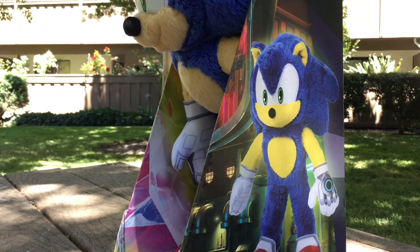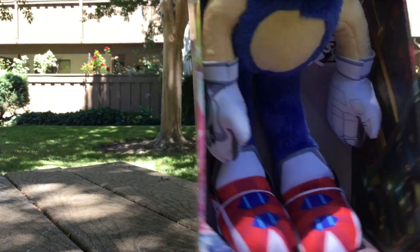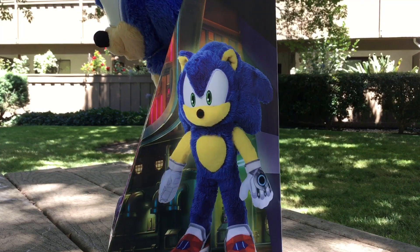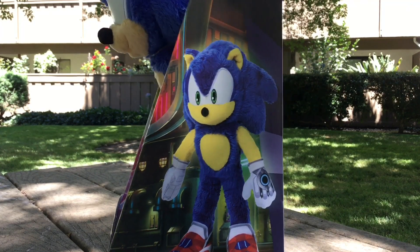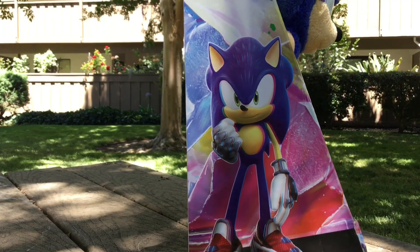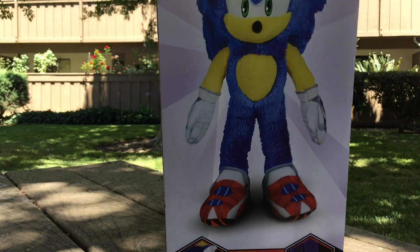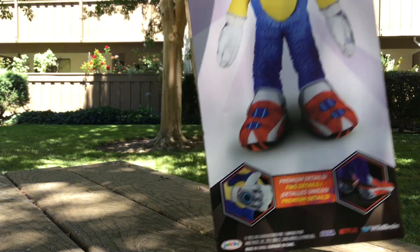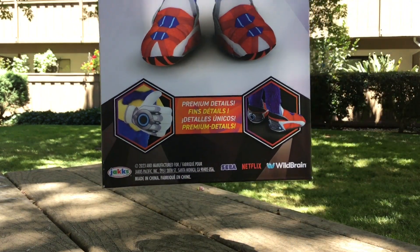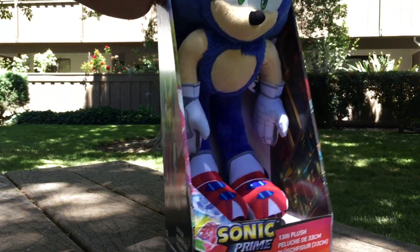On the other side there are pictures of the Paradox Prism — the shards and stuff. On another side there's a little close-up of the plush, and on the other side it's a picture of Prime Sonic. On the back there's a giant close-up of the plush and it says 'premium details' and stuff like that.